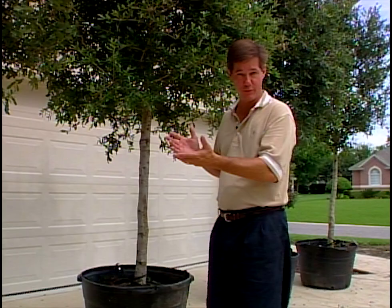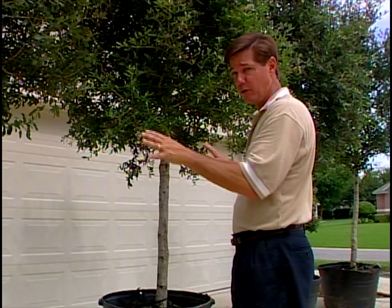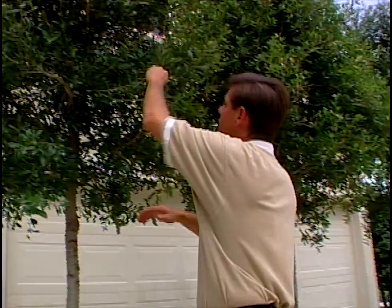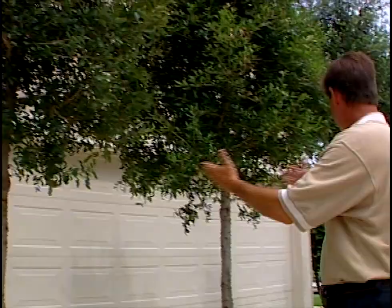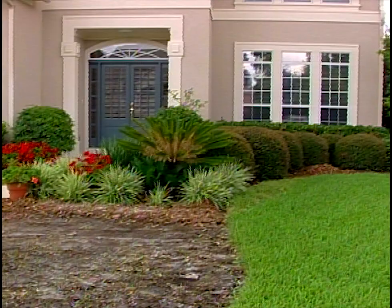Our oak trees have arrived on the site — the live oaks we're going to use here. As a nice shade tree, these are semi-deciduous, so they won't lose all their foliage in the winter. They will have some fall and winter presentation. I notice up in this first tree there's even a bird's nest — this nice, tight, dense canopy denotes itself for the privacy that birds even choose. A nice uniform crop here. Let's place them into our landscape and see what impact they provide.